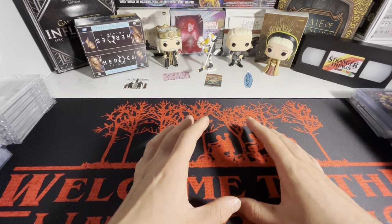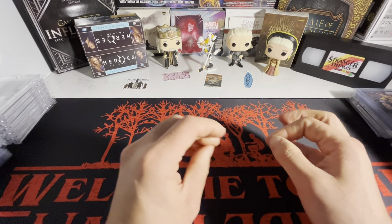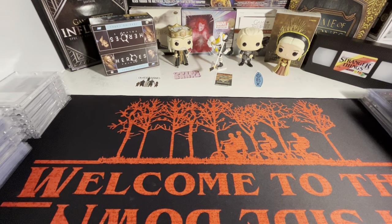I'm going to do a complete collection showcase. I know I have a couple of Stranger Things collection videos — I'll throw the recent one up in the right-hand corner. But I'm still going to show my Stranger Things cards in here along with everything else. So I got those stacks and those stacks right there. Let's just get right into it.